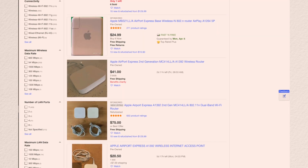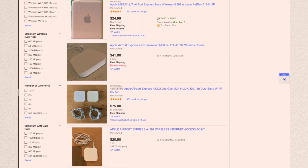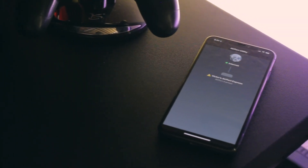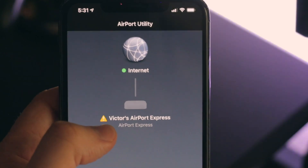I got mine off eBay and they typically sell for around $50. You'll also need an existing Wi-Fi network already in place, and make sure the placement of your subwoofer is not too far from it. When setting up your Airport Express, make sure it is completely updated with the latest firmware and set it up as a network extender for your existing network. There are many videos that show you how to do this and it's really easy — once set up, it'll mesh into your network and you'll be ready to use it as an AirPlay 2 device.